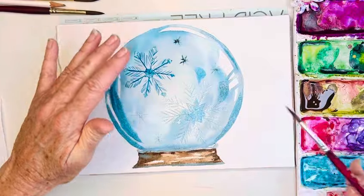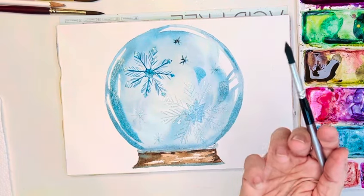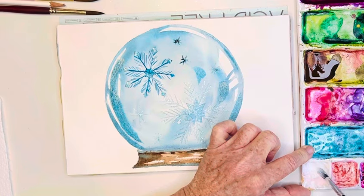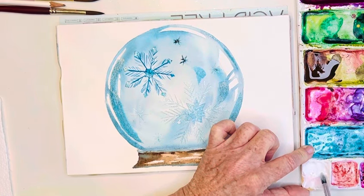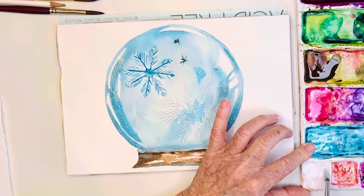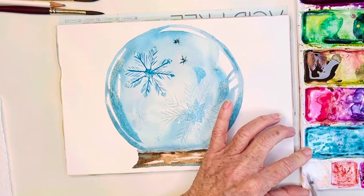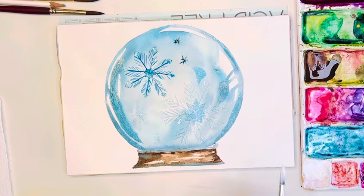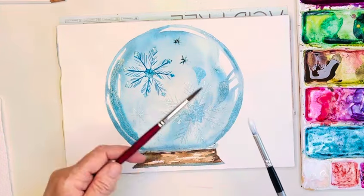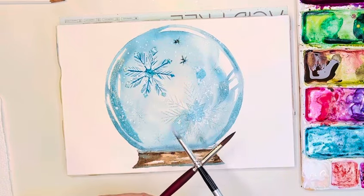For the last thing I might go in with some white gouache — I'll grab my Degato brush. Gouache, by the way — watercolors dry lighter, but gouache actually dries darker, isn't that interesting? It's also not quite as easy to reactivate as watercolors. Let's go ahead and do just a couple little sprinkles here and there to look like some snow inside our little globe. Look how fun! I almost did this today with pink, but I've been doing so much pink I wanted to do some blue.